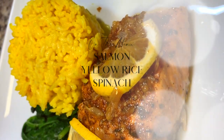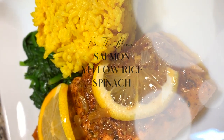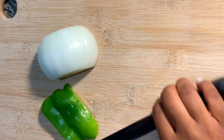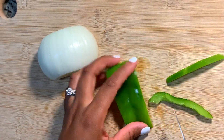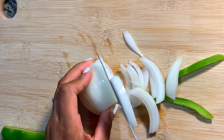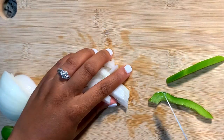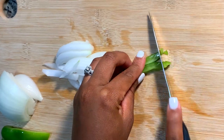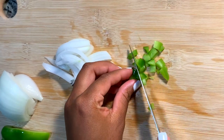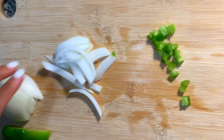Hey y'all, welcome back to my channel. For those of you who are new, my name is Mahogany. Just a little disclaimer before we get started — I am not a chef, nor do I aspire to be. I simply enjoy cooking for my husband and our boys. We're gonna start off by making our yellow rice. The first thing I always like to do is prep my veggies, so for my yellow rice we're using bell peppers and a little bit of yellow onion. I'm not too big on bell peppers in my food at all honestly, but I like to use a little bit just for the flavor. Please do not judge my cutting.